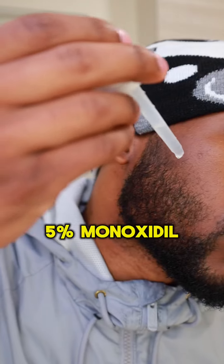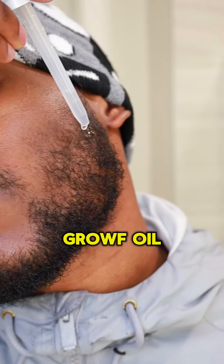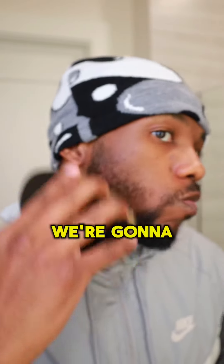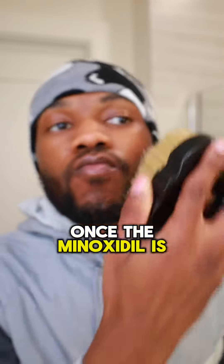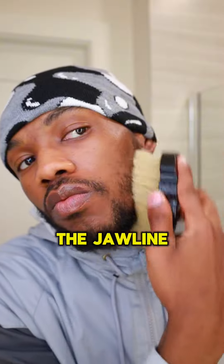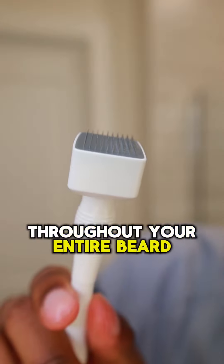Go ahead and grab your HIMS 5% Minoxidil Hair Regrowth Treatment. We're doing the exact same thing with the minoxidil as we did with the strawberry mint growth oil. Since the minoxidil is water-based, we're going to apply a good amount to our beard. Once thoroughly applied, grab your soft brush and start brushing from the top of the cheekbone to the bottom of the jawline — about 10 to 15 strokes each side until the product is thoroughly brushed throughout your entire beard.